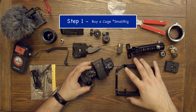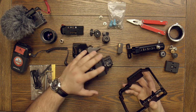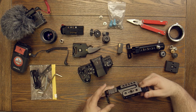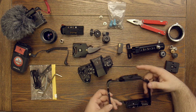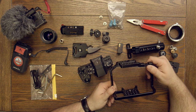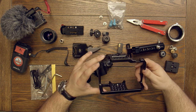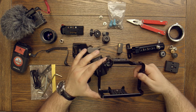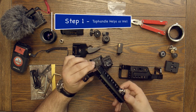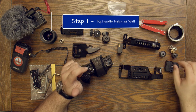Step number one: you have to get your camera and purchase a cage. You don't necessarily need a cage — I'll show you a way to do this without one for a vlogging setup — but it does help because you have more options. This cage is a SmallRig, and it does a couple of things: it adds protection to your camera so if you drop or ding it, your camera is well protected. We also have a top handle and some quarter-inch mounts on here.